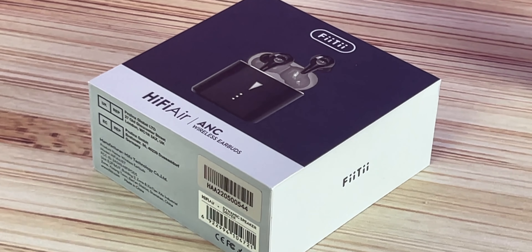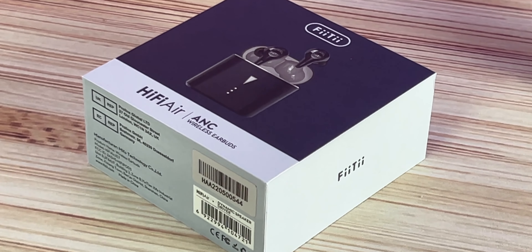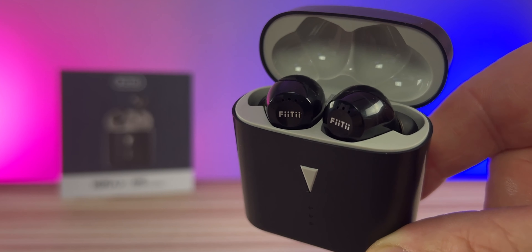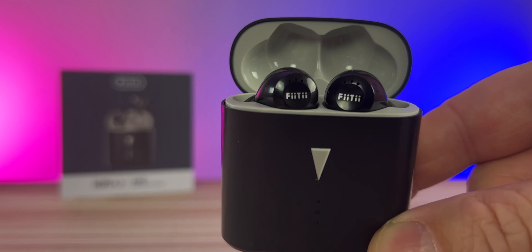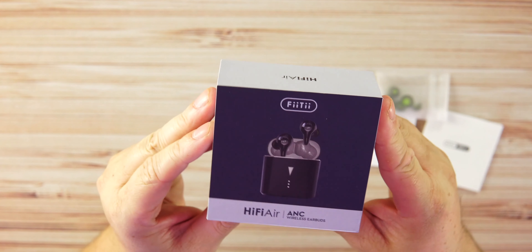Today we're looking at the HiFi Air, a pair of earbuds from FiiTii — these guys are under the umbrella of Mefo, who you've seen a bunch of on my channel. These are a little bit more friendly when it comes to price: 50 bucks, and right now 20% off. I'll drop the links and a coupon code below. Let's check out the HiFi Air.